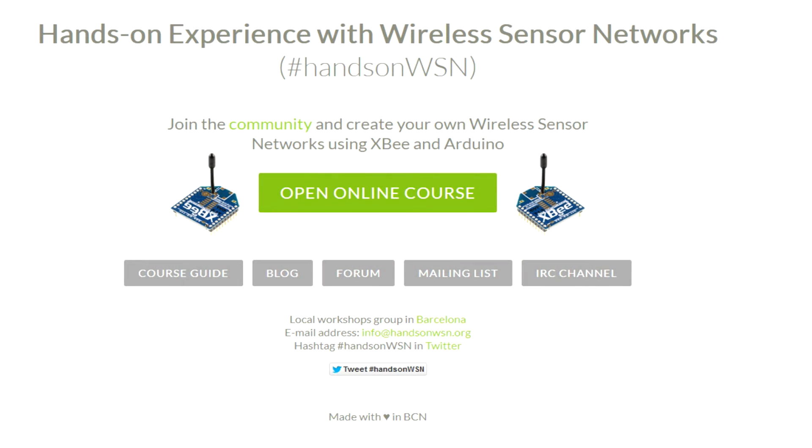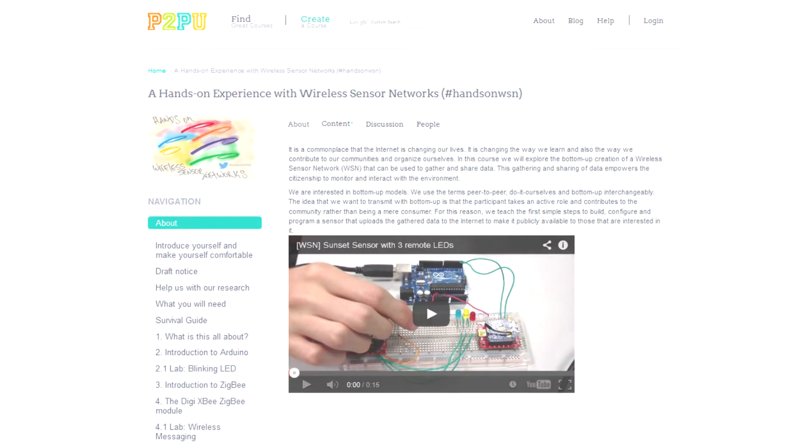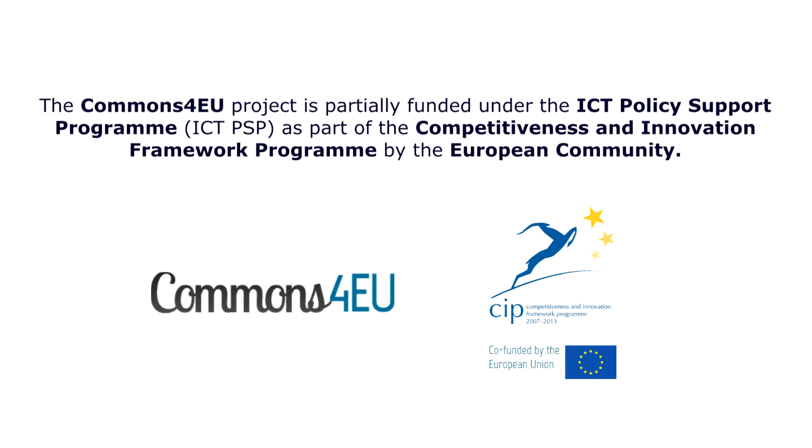Joining us is very easy. Just head over to handsonwsn.org and follow the open online course links. Then log in to P2P University. Participate with us in a growing community that encourages innovation and learning through peer collaboration. Looking forward to getting the gears ready this April. We'll see you in the next video.